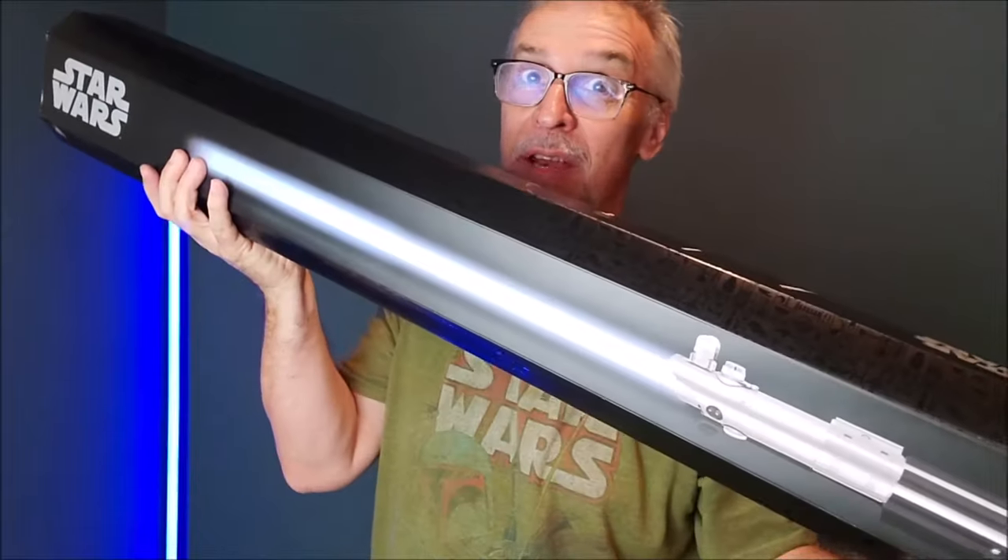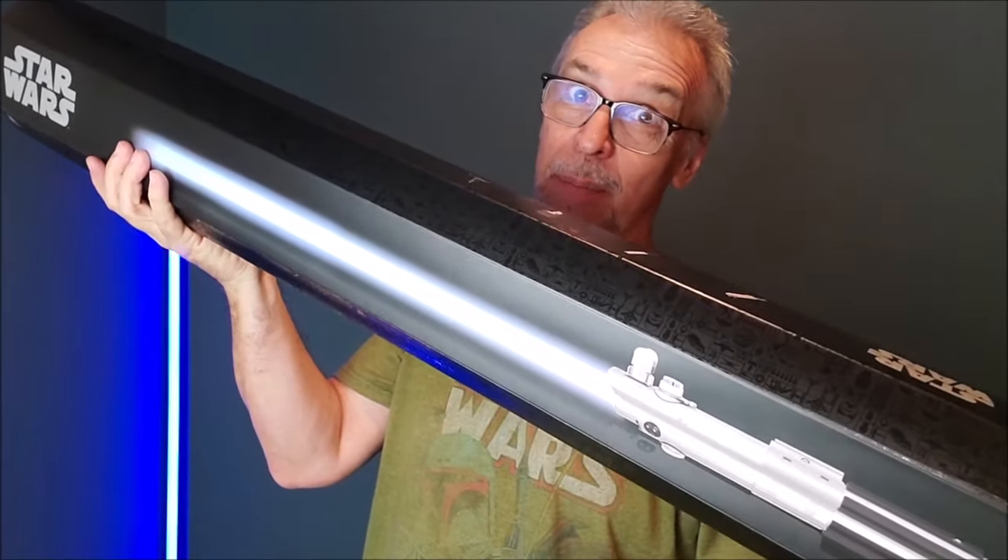Hey everybody, welcome back to my Star Wars channel. My name's David, and today we're gonna look at my new Skywalker lightsaber.